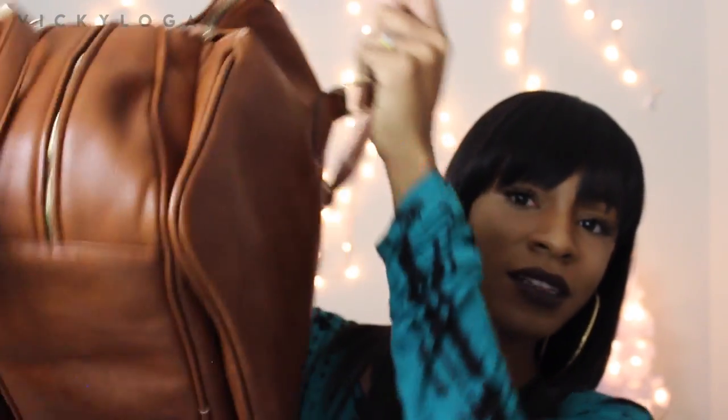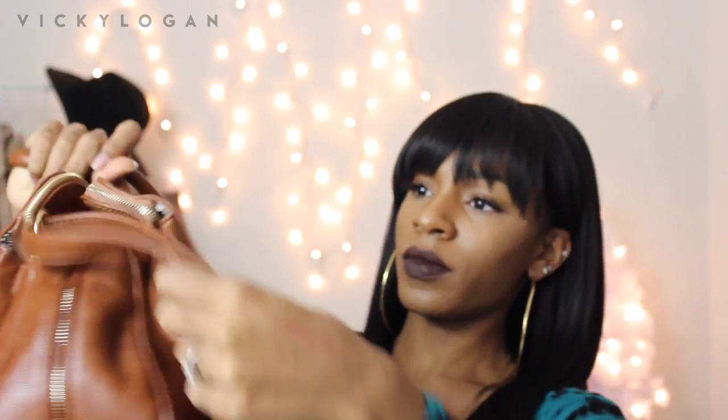This purse has gotten so many compliments. I carried it non-stop — I think the last time I carried it was earlier in the summer. It's one of my favorite airport bags because there are so many compartments, it expands, it's huge, and I love the strap because I can wear it on my shoulder. I don't know if they still make this purse, but I love it.